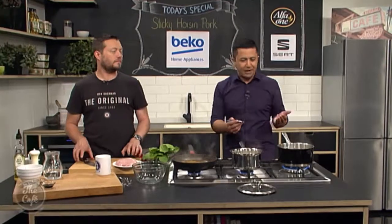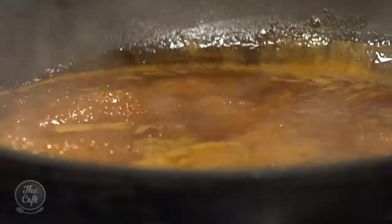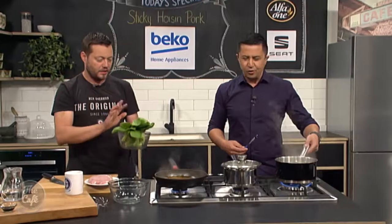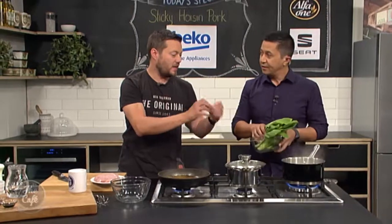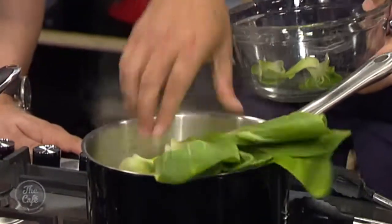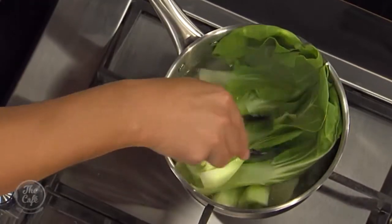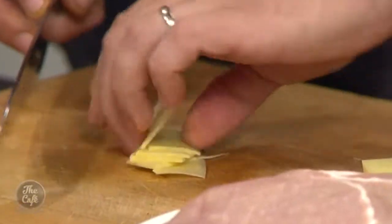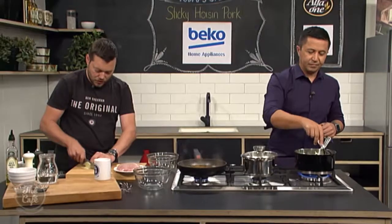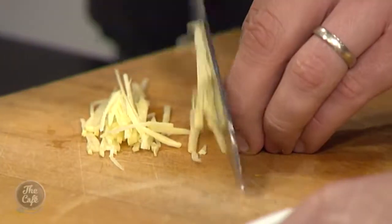We're finishing off sticky hoisin pork here in the Beko Kitchen. You can see our sauce is coming down nicely — it smells so good. The rice is up to the boil so we'll turn that right down and pop a lid on it. Pop the washed bok choy into the boiling water — literally 30 to 40 seconds to a minute max to blanch it. If you're using broccoli it'll take a little bit longer. Now I'm doing a little bit of ginger julienne — nice thin matchsticks to match the orange. Pop that into the sauce and then add the pork, turning it so it gets even cooking.